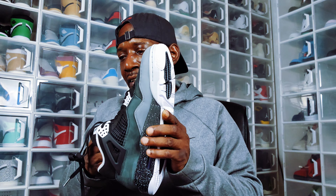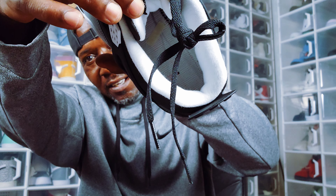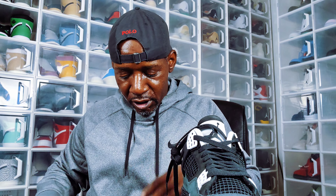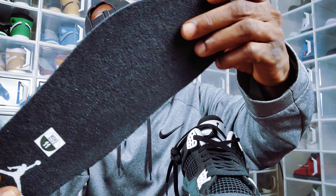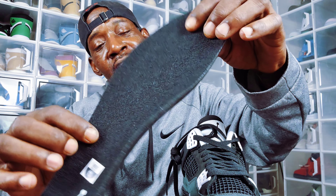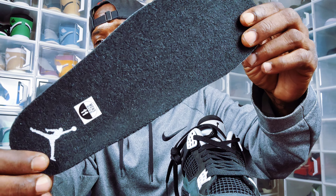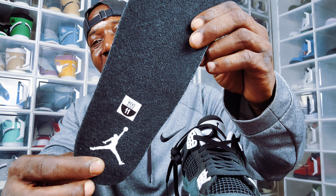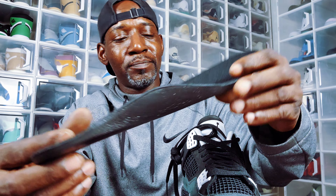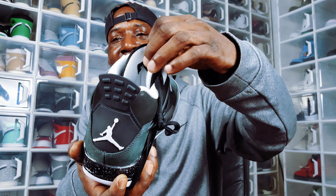Take out this tissue paper, pull the insoles out — that's looking like on the inside. You do have this Dreamcell insole. It's black plush — I forgot what this fabric is called, and I just did a video with the same fabric yesterday. Anyway, you got the size sticker right there, size 11, and then you got the Jumpman in white right there.